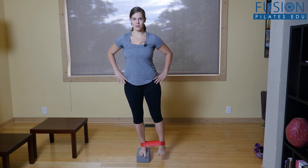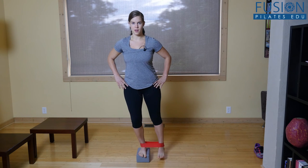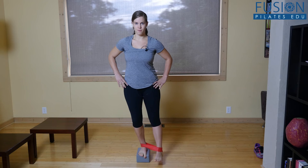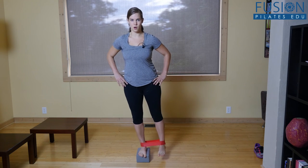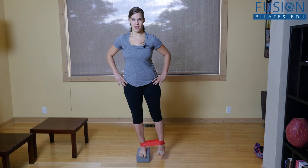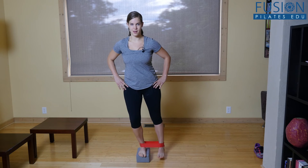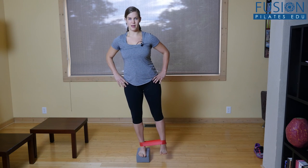You can see this is already work. If you want to challenge this, you can go into a single leg squat and bring one foot forward, bring it back, come up, single leg squat out to the side, back and up, single leg squat to the back, bring it back in, and come back up. That's one full set.